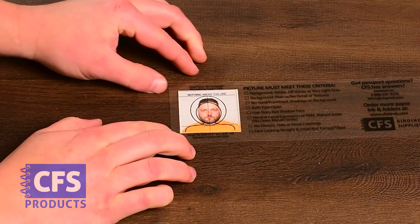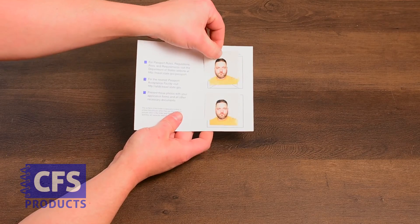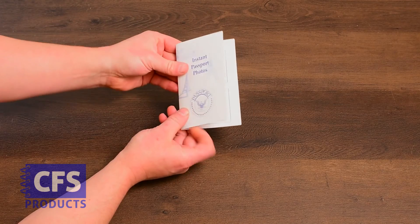Use the provided clear overlay guide to double check your work. Insert both photos into a passport folder for a truly professional look.